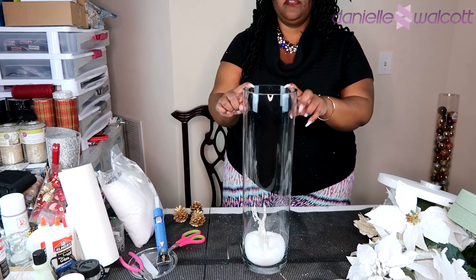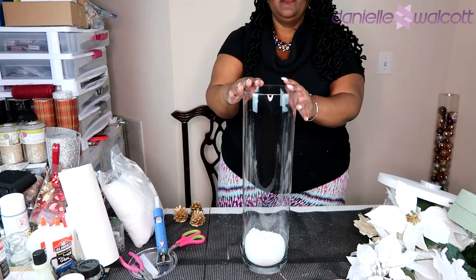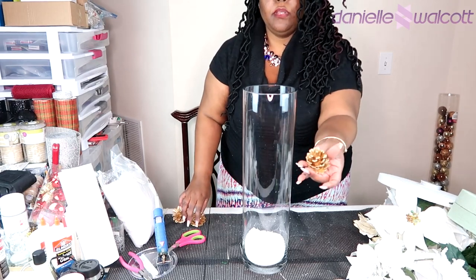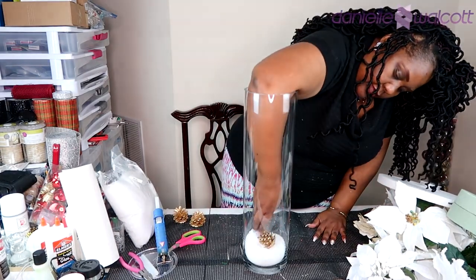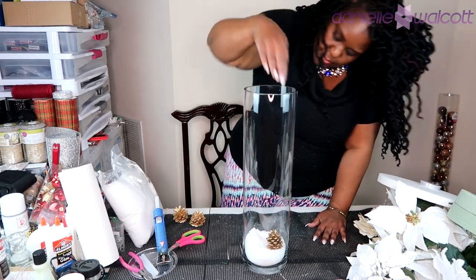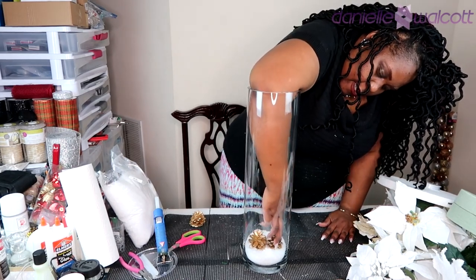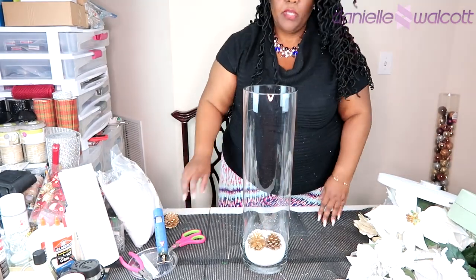Now that we have cleaned up our vase, it is time to place our embellishment into our vase. For this part I am going to be using some golden pine cones that I had left over from another project. Whatever you choose to use inside of your vase is entirely up to you. What I'm doing here is simply burying them in the snow and making sure that they are stable.